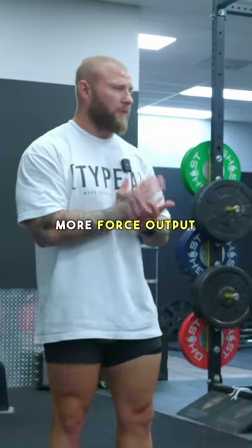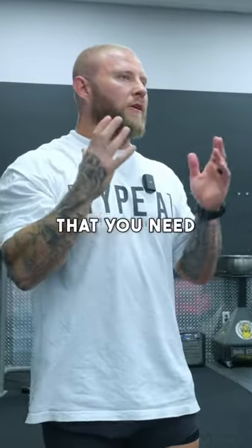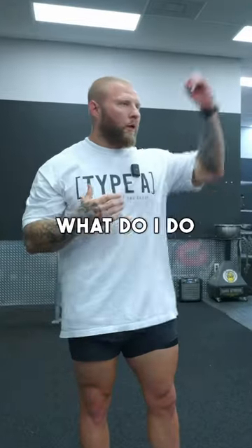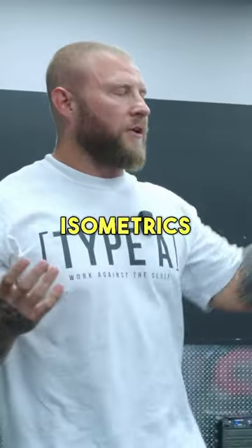If you had in-season guys that needed more force output, what's the most amount of speed that you need to produce at the highest forces? It's kind of a trick question, right? Because it's zero velocity. What do I do when I do zero velocity? Isometrics.